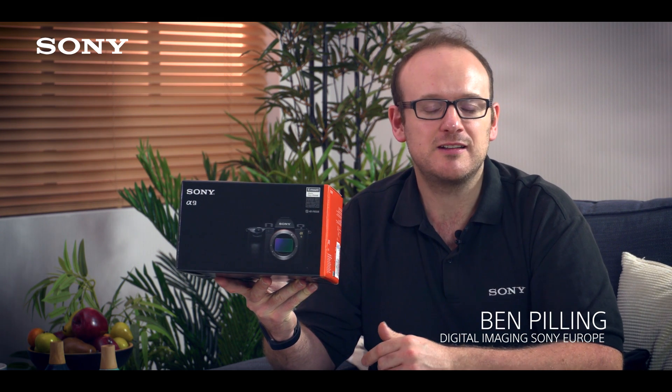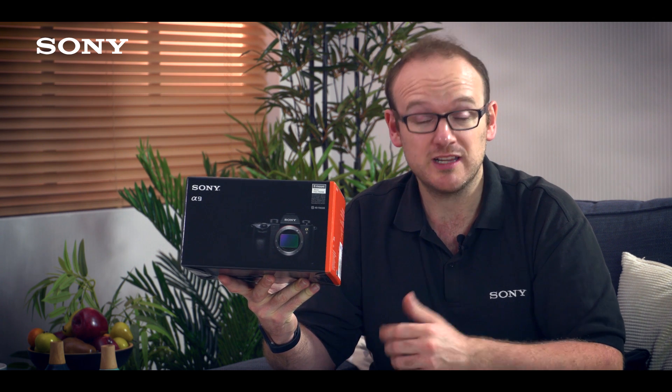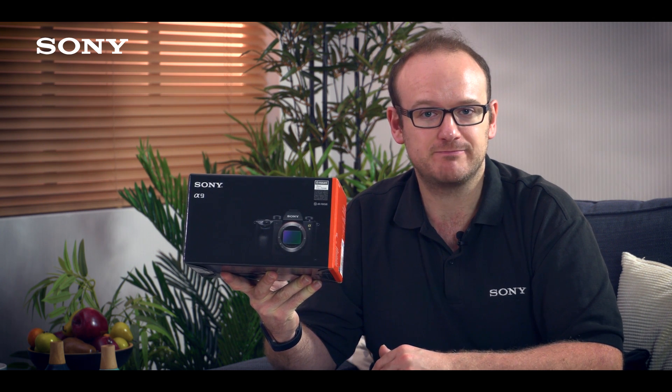This is the Sony A9, the latest full-frame E-mount camera, and it brings some really revolutionary features to the market. Let's take a look.